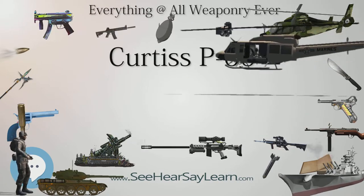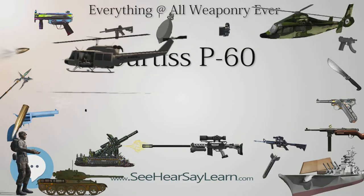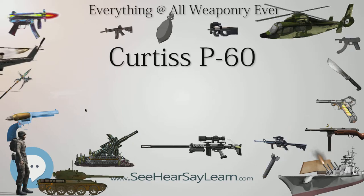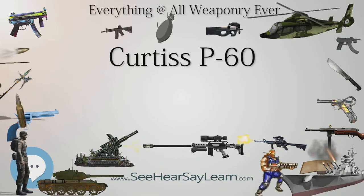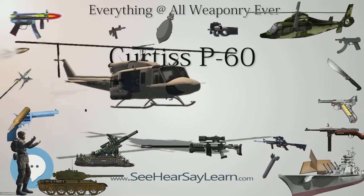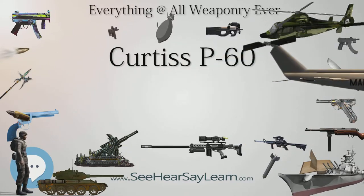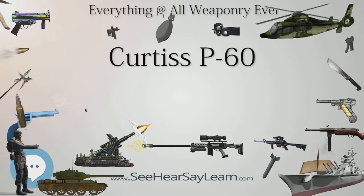The airframe design for the XP-60 was modified for the different engine, and the main landing gear was changed from the rearward retracting P-40 design to a new inward retracting version, which allowed a wider wheelbase and a smooth wing surface when the gear was retracted. This aircraft first flew on September 18, 1941, with a British-built Merlin 28 engine. The XP-53 prototype was then converted into a static test airframe for the XP-60.